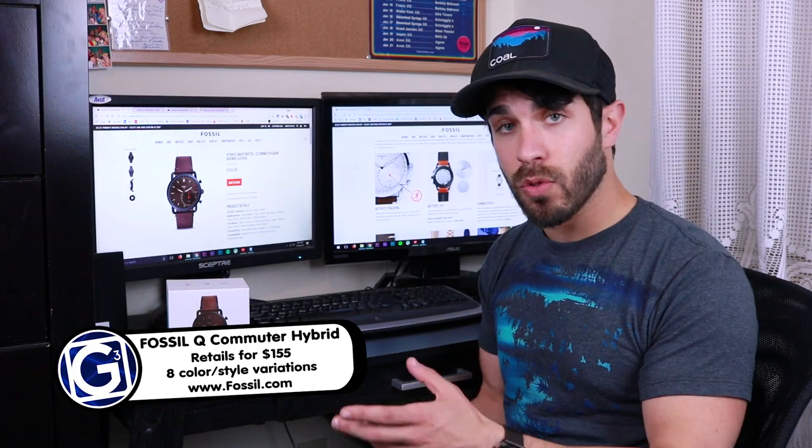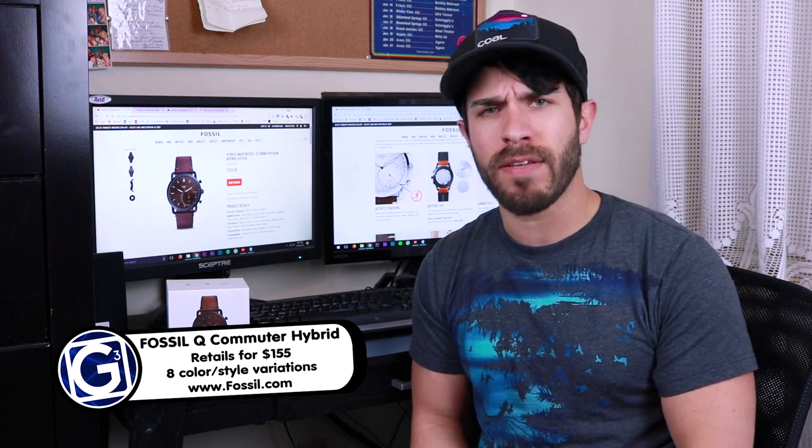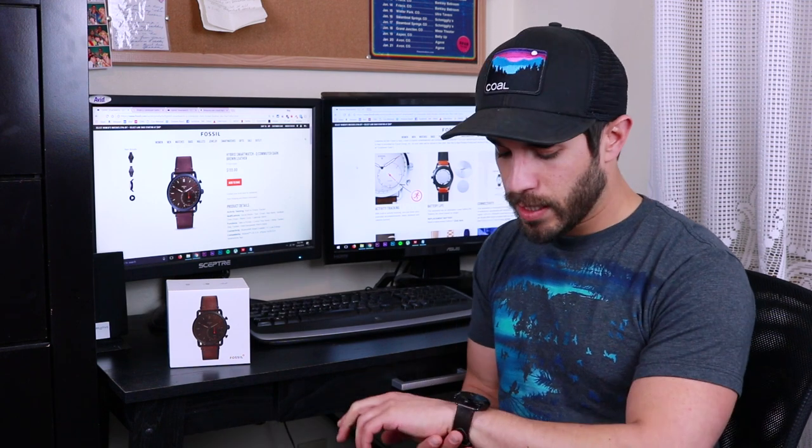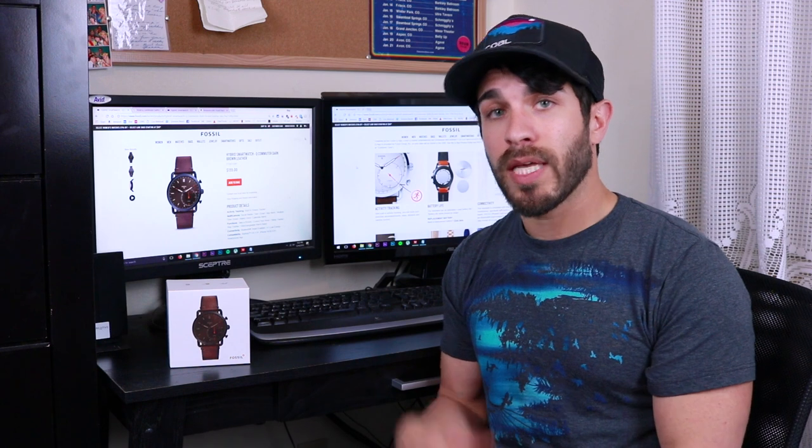This is the Fossil Q Commuter Hybrid Smartwatch. It retails online for $155. I got mine on Black Friday for just a touch over $100, and you can easily find it for less than retail if you wait for a deal or find a coupon online. If you don't like this style, it comes in different colors and watch bands, and Fossil also makes a bunch of other hybrid smartwatches with different looks. Check them out at fossil.com.